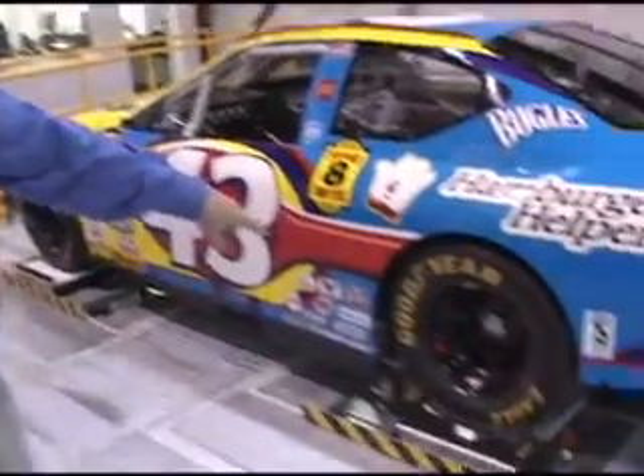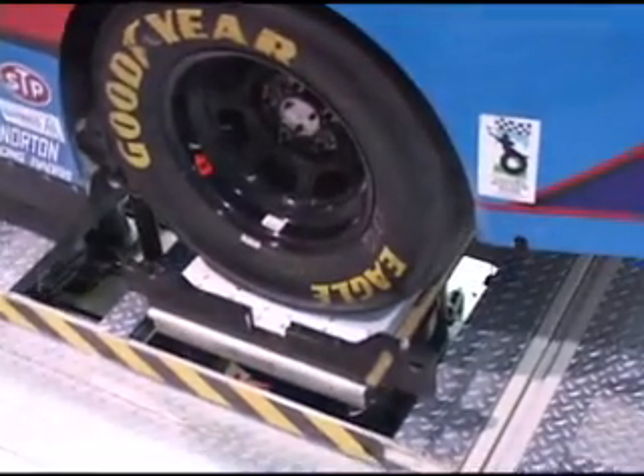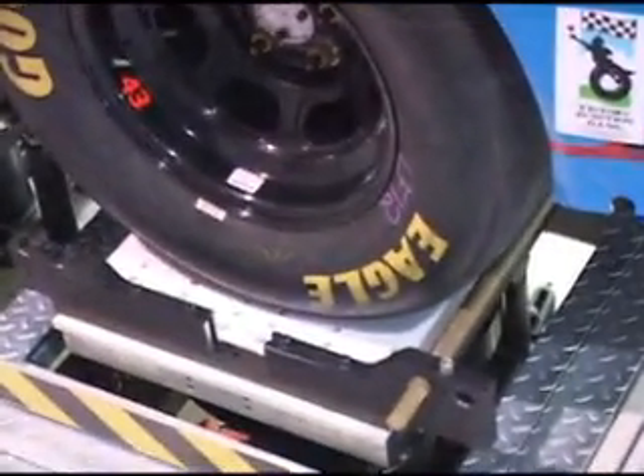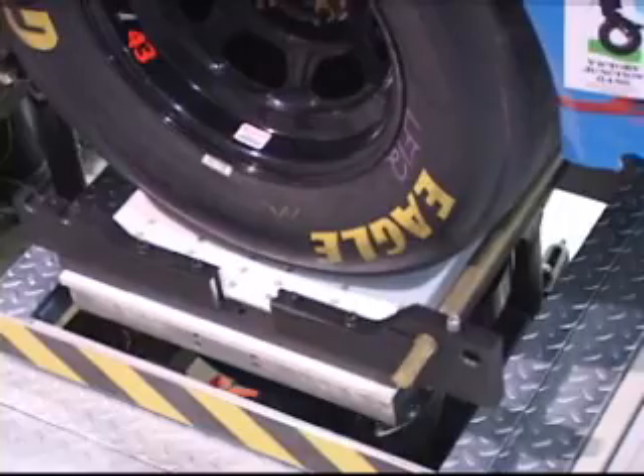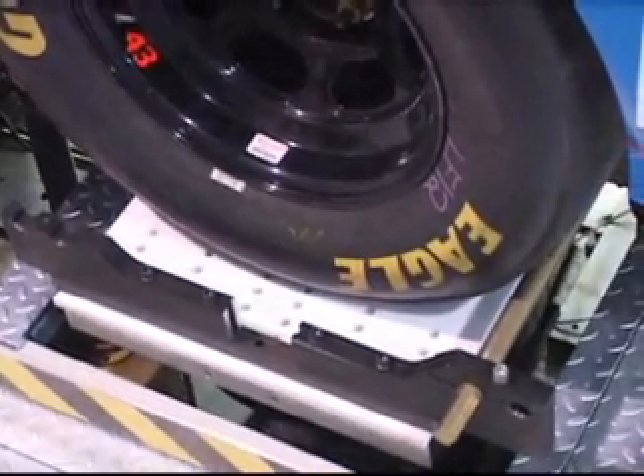If you look underneath each tire — here's the left rear tire — you see a white pad, a Teflon pad. Underneath that is a set of load cells and force measuring devices that allow us to measure the forces going through the tire.